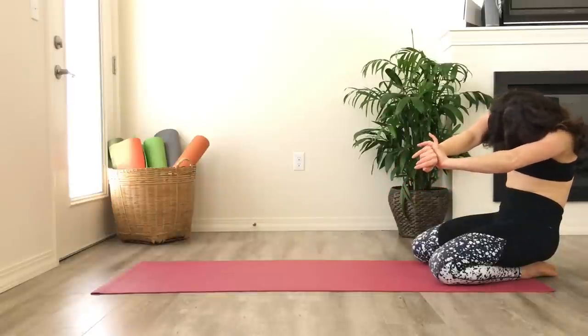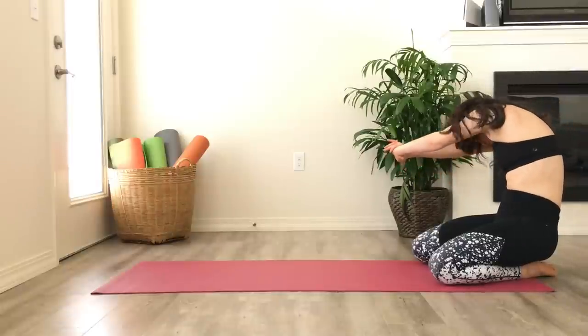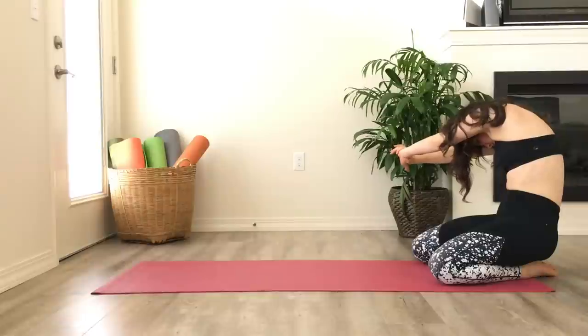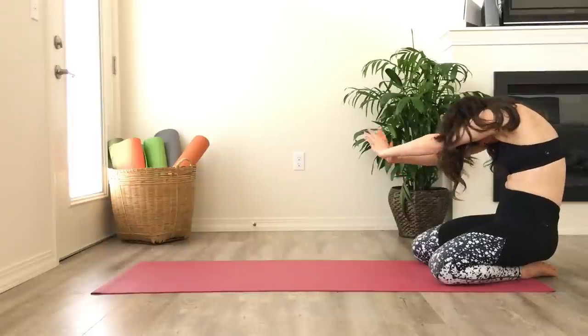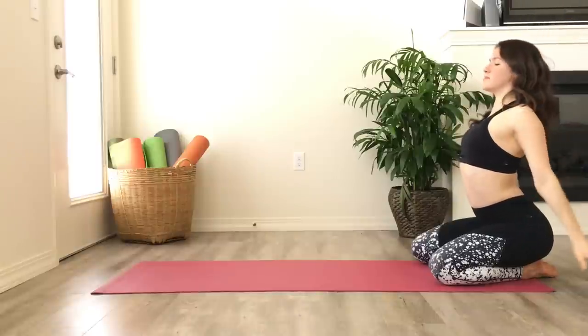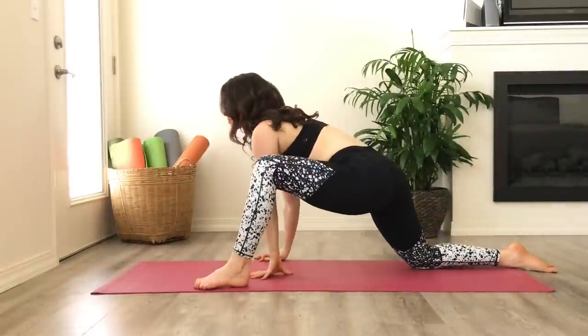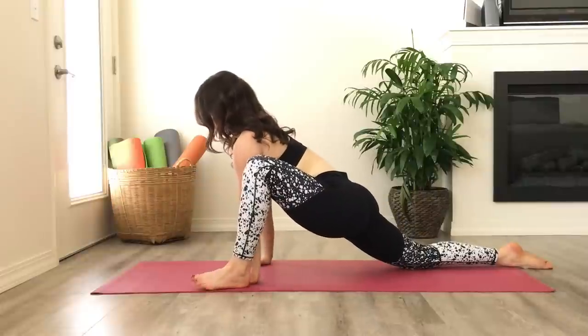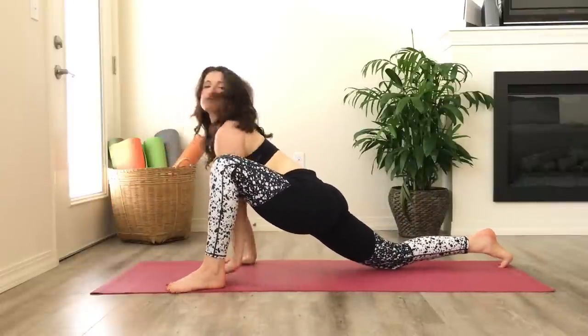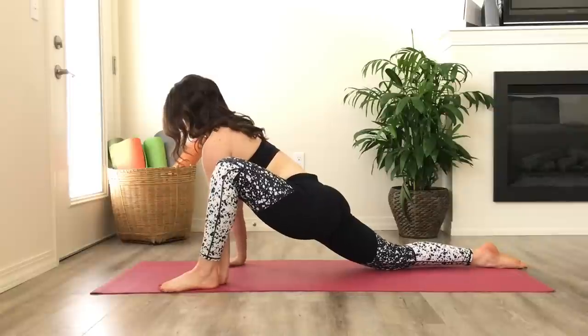Feel free to pause the video if you want a little more time in that. Otherwise, lift up to a little back bend with a shoulder stretch, and exhale, interlace the fingers in front of you, rounding at your upper back. If it feels good to take some movements left and right, that's a great option. Take your right wrist with your left hand, stretch a little over to the left, and switch sides, stretch a little over to the right, left wrist in the right hand. Return to center, inhale the hands up towards the ceiling, and exhale all your air.